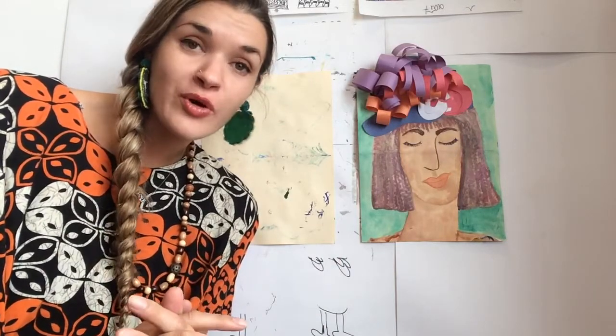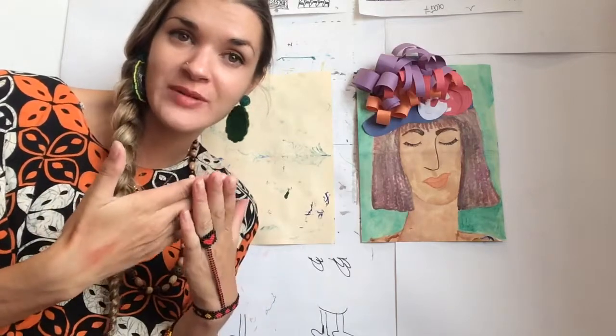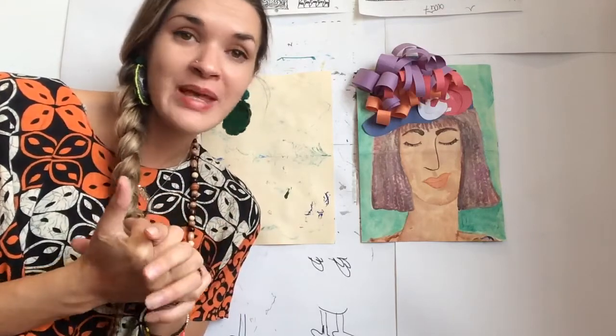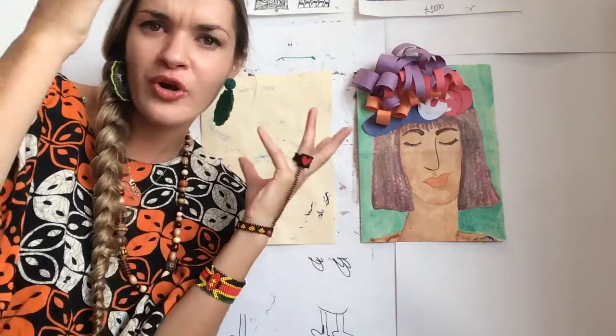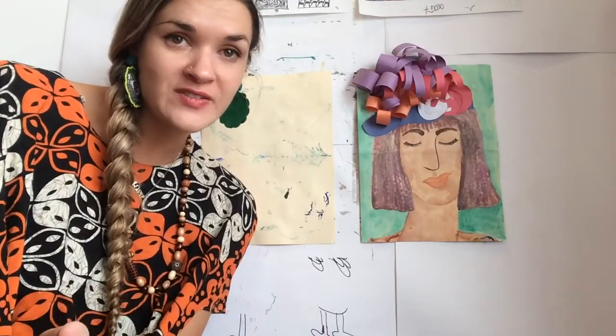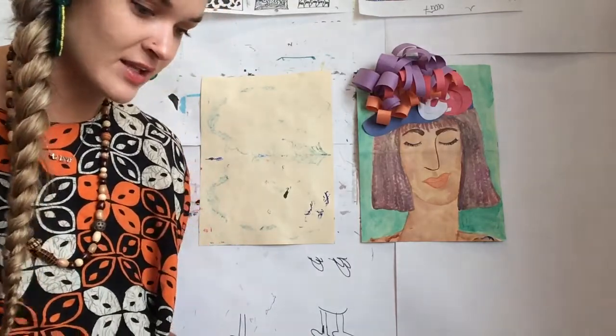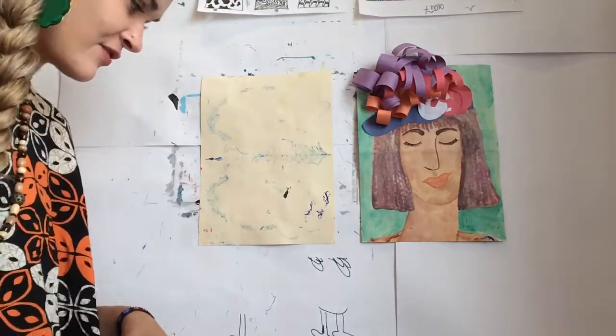Good morning, artists! Today we are going to be looking at some royal hats, and we're going to study the forms and different shapes that we see in them. Then you're going to get a chance to make a portrait, and you're going to sculpt the hat from paper. Many times you see big, beautiful royal hats being worn at things called derbies or an ascot — these are horse races. Oftentimes at horse races people get very dressed up and put on a very fancy hat. So this project is inspired by those hats you might see at these fancy horse races.